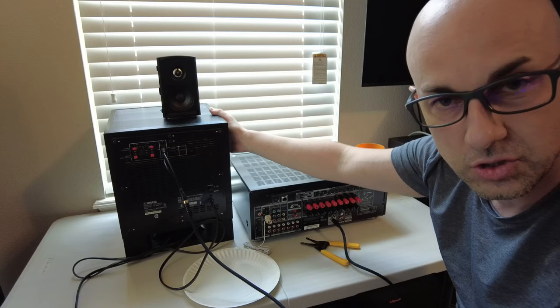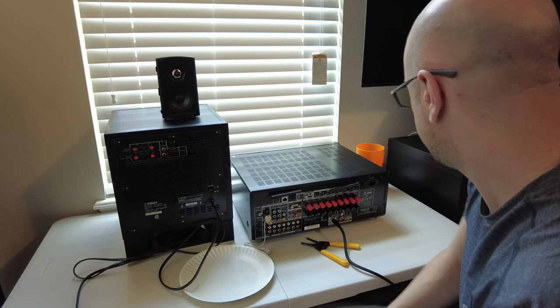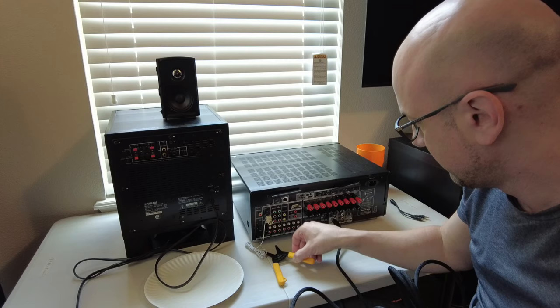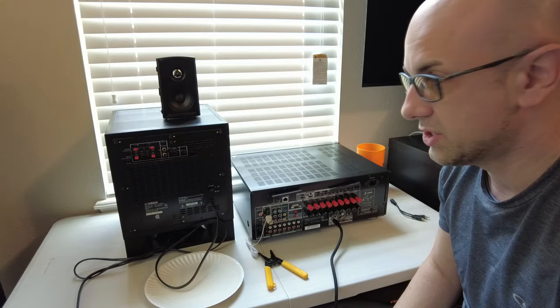With this sub the volume knob controls are on the front — most of them are on the rear. Connecting it with a Y-jack might also alter the sound a bit — it might change the sound a tiny bit or change something with voltage. But that used to be the method years ago, and I had subwoofers hooked up like that for many years with no issues. The volume was just better and I could actually use the sub.